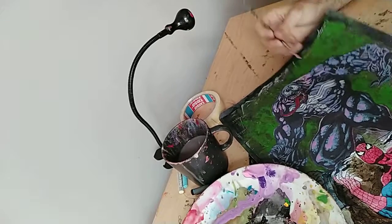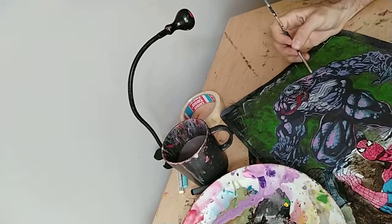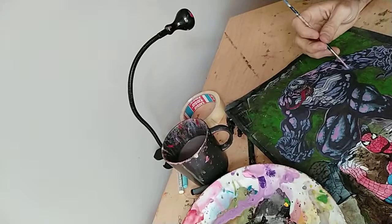I'm going to use — actually now I'm going to put here light white light, you know what I mean. So it's good, you know.